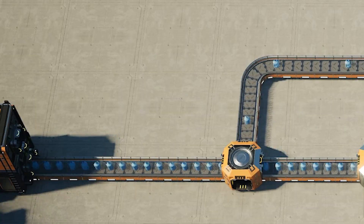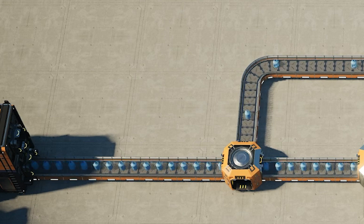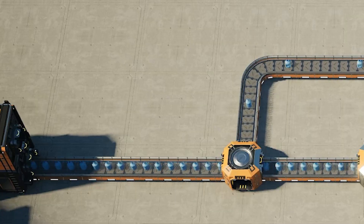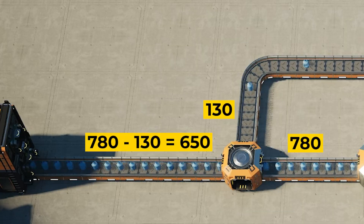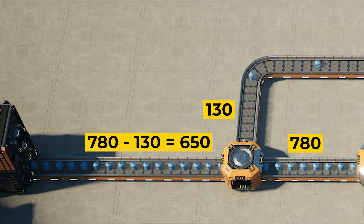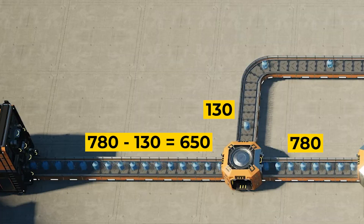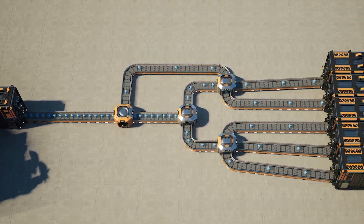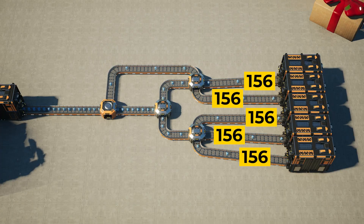For example, a Mark V belt capable of transporting 780 items per minute that has 780 items per minute on it cannot support any loopback belt because it is trying to take on more materials than it can support. In the five output example, the loopback belt serves as an artificial sixth output, but instead of outputting into a machine, it spits it back out onto the main input line. That means one sixth of the input loops back into the input — in this case, 130 extra materials per minute is trying to combine with an already saturated 780 belt, backing up the entire system.